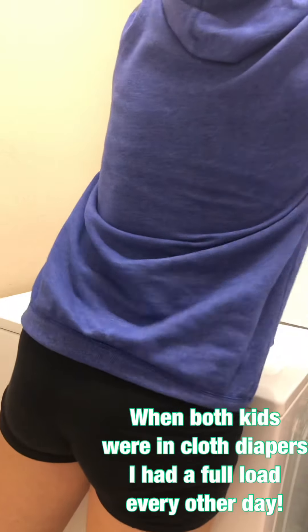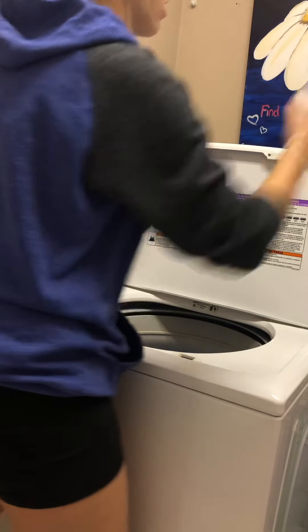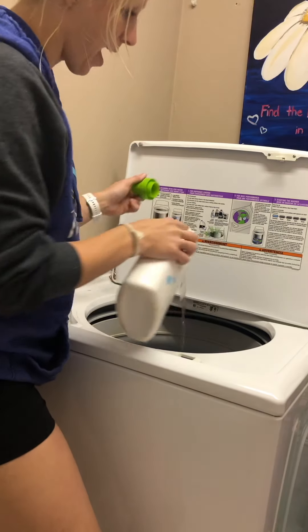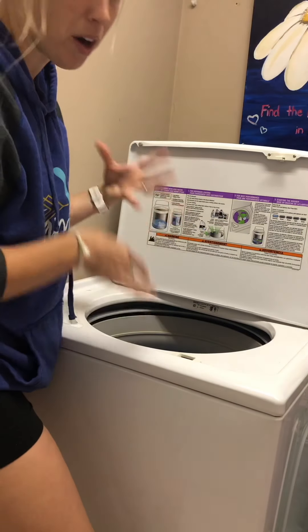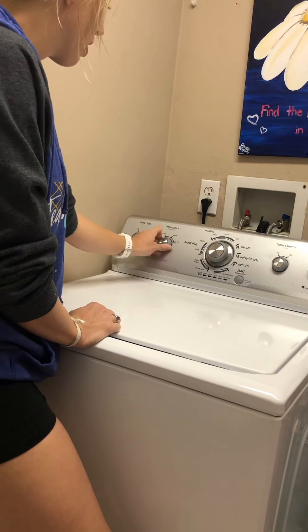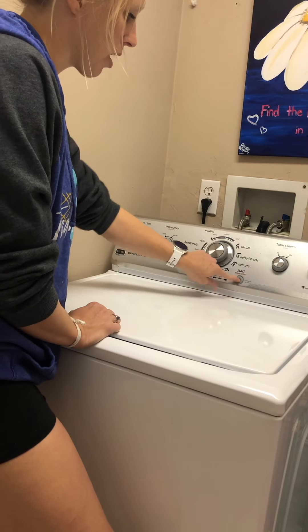I take my diapers, I take my detergent, and I pour it in there, and I put my setting on heavy. Because I have a high-efficiency washer that goes by weight, I add water on the diapers so they're heavier, so when it fills up with water it fills more water in. That's just because of this type of washer, which is why I don't like it.